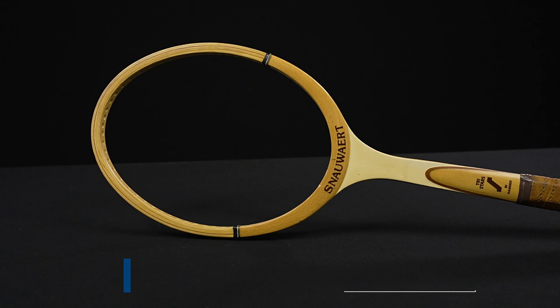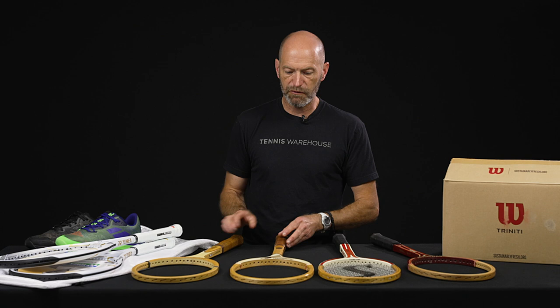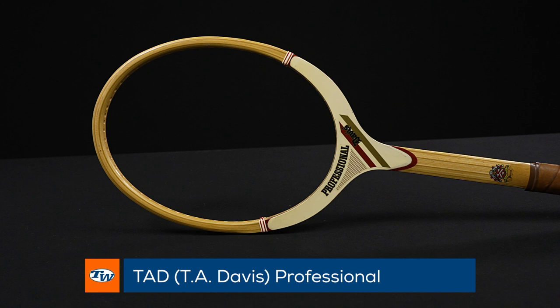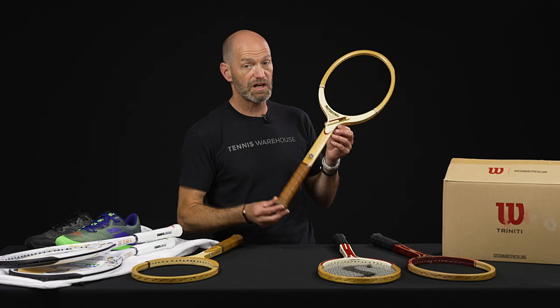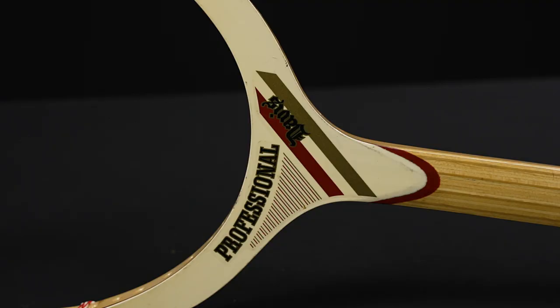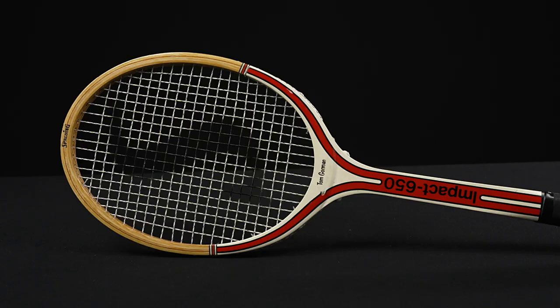Let's jump into some vintage rackets now. We've got the Snower Tri-Stars right here — this is a beautiful wood racket, would make a great collectible and also a fun hitter. It's got the original perforated leather grip on it. We've also got another Tad Davis — we've featured it previously but not with this cosmetic. I love this racket; the craftsmanship and the tapering through the shaft are really beautiful. A great racket to hit with and a beautiful one to have in your collection.